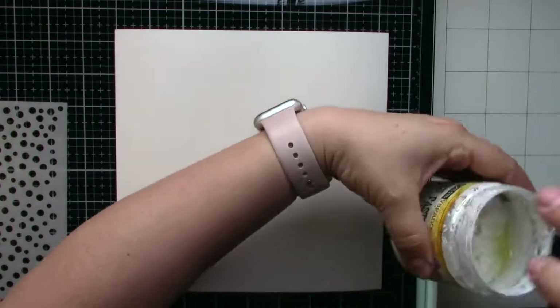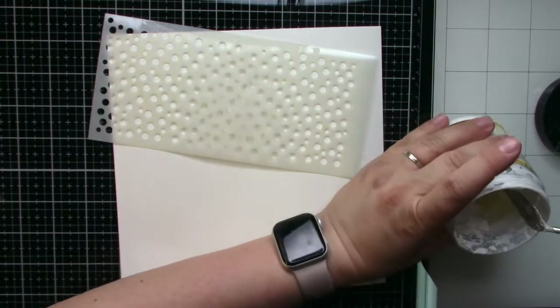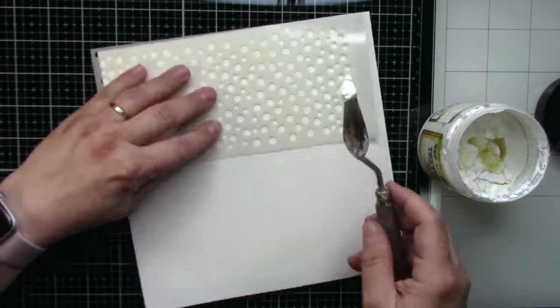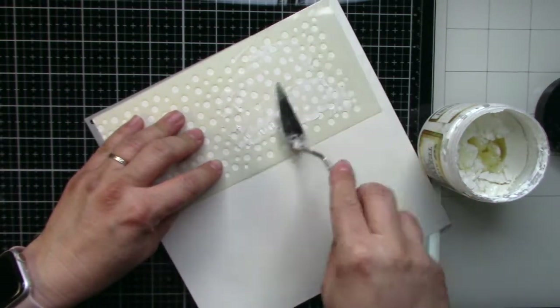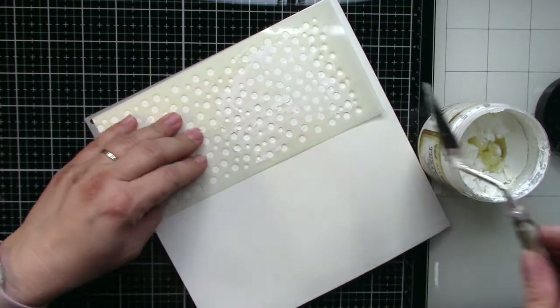Now I will use a stencil and texture paste. This one is crackle paste, but it's quite old and the crackle effect is not visible anymore. But I would like to use it because it's quite expensive material — so why not?